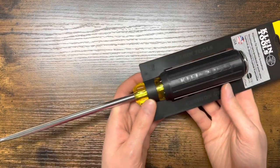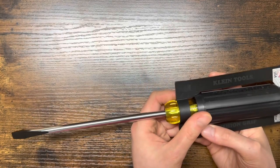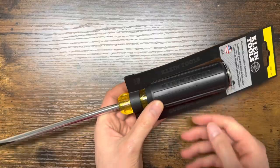I will be using this once my beater screwdriver eventually wears out, but it's tried and true and lasting a long time, so I'll hang this on the wall until I'm ready to use it.